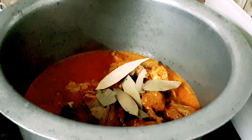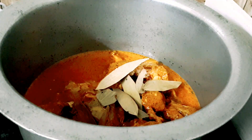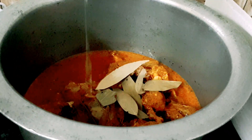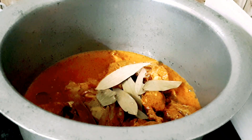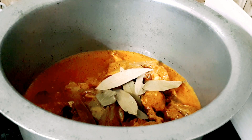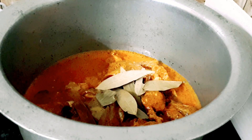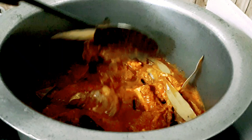Once you add the masala, you also add 1 to 2 tablespoons of pepper. You can use the masala and prepare it in the morning and cook it all day.